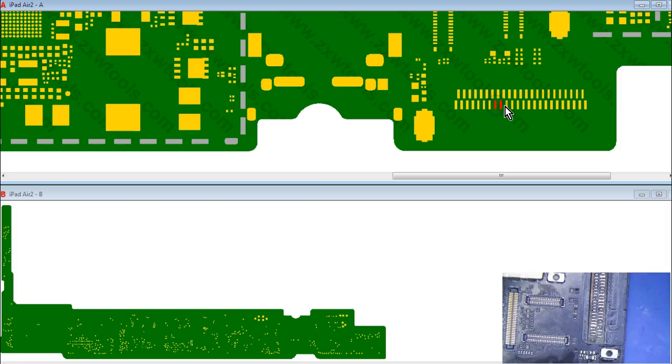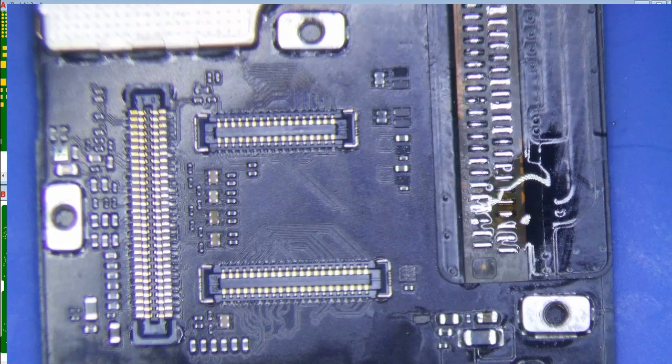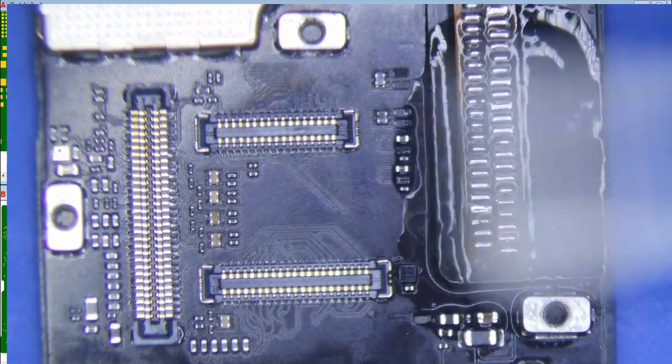I'm not going to check these — I'm going to assume everything's good. Maybe this one. Put a little flux on it. So we're going to clean this up, test it, and I'm assuming it's gonna work right.